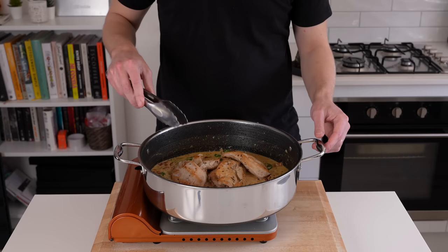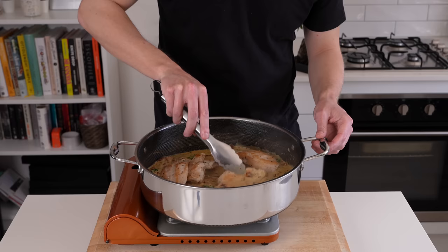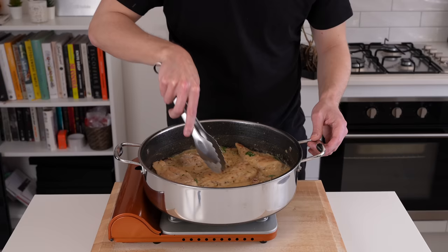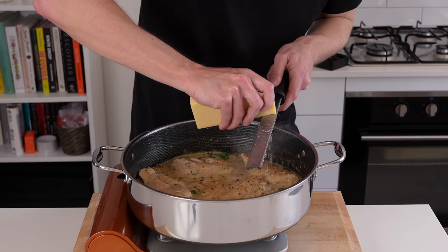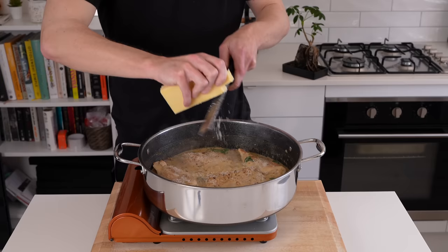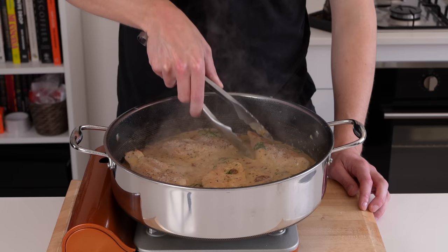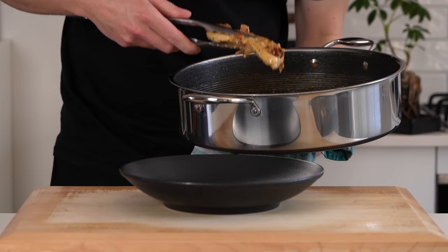With all of that delicious flavour in there, we can increase it even more by adding the chicken back in, along with all of the resting juices from the bowl. Spread the chicken out so it's not stacked on top of one another, and flip it around a couple of times so the sauce can coat it really well. Cook for about 1 to 2 minutes, just until the chicken has become hot in the centre again. Add a little bit more parmesan cheese if you like, as well as some cracked black pepper — about 20 cracks worth. Make sure you mix it all together so that cheese melts really nicely. No extra cooking is needed if you add the parmesan during that same 1 to 2 minute process.